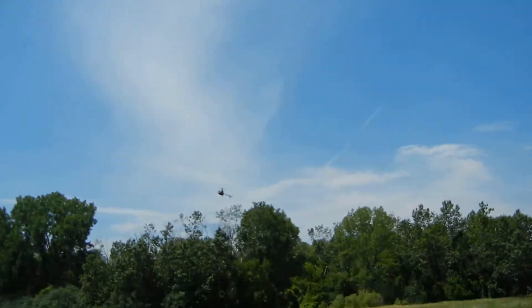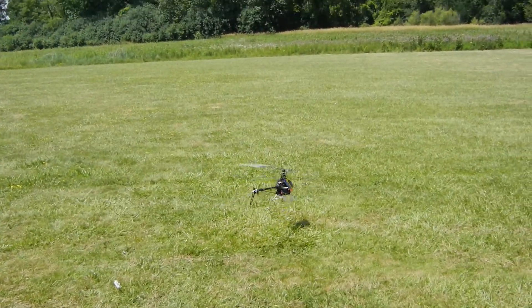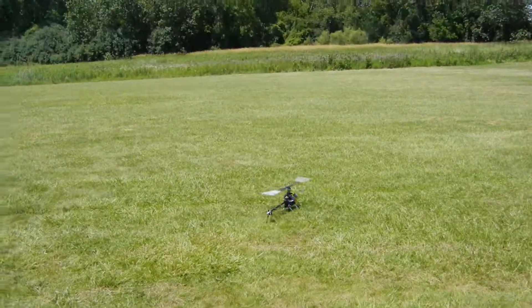Alright, bring it in. Nice flight, good job Jordan. Thank you.